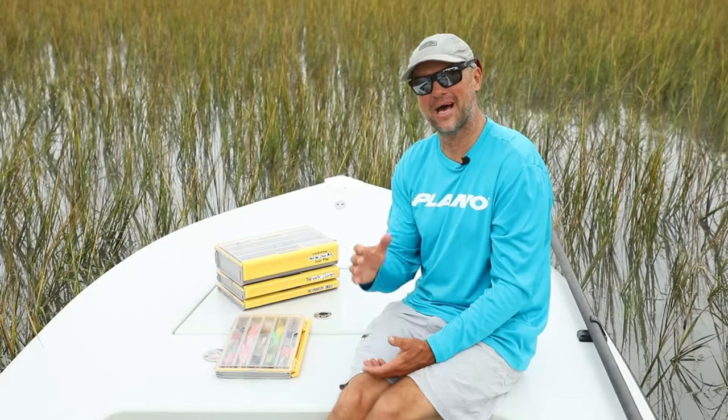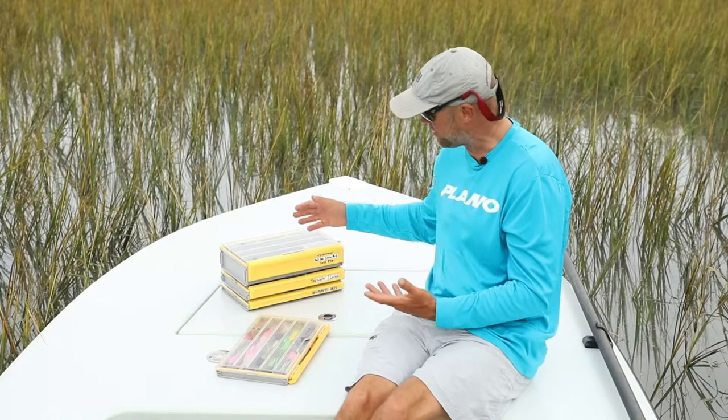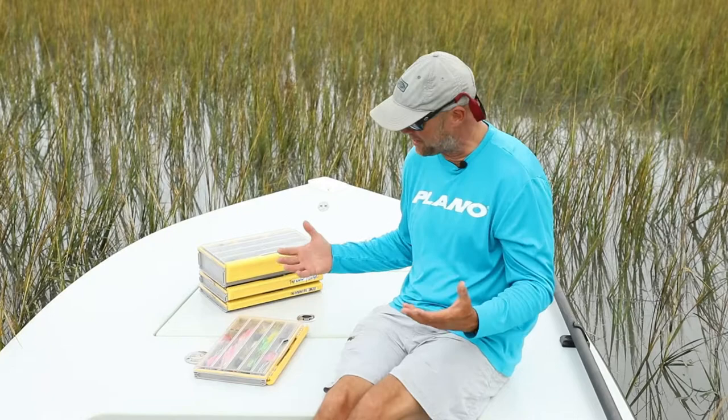Hey, I'm Captain John Irwin. I'm a guide here in Charleston, South Carolina, and this is my edge. I've used a variety of edge boxes for probably a lot of things that other guides are using them for — tarpon baits, topwater baits, all my terminal tackle.